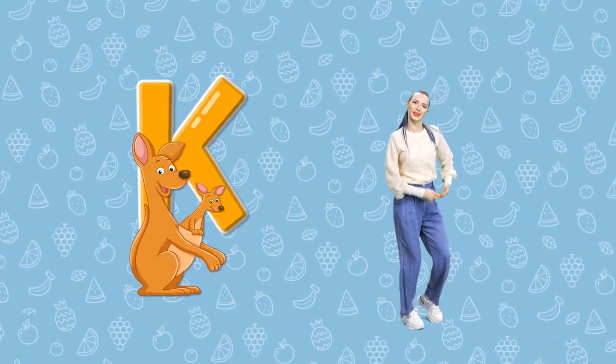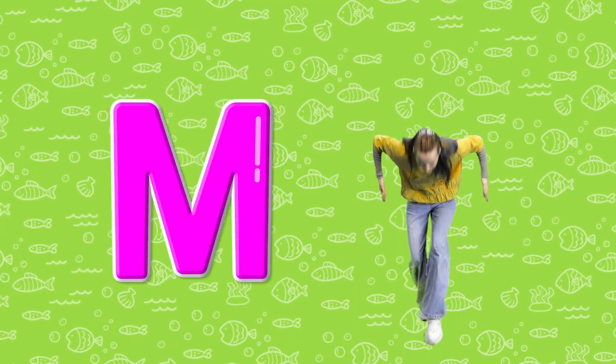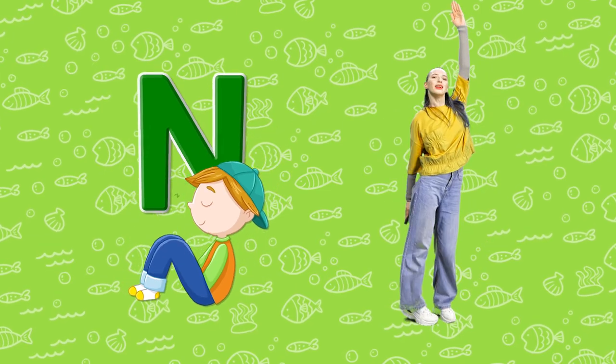A joey and kangaroo K. L. Sitting Lion L. M. Two Mountains M. N. Curled up napping N.